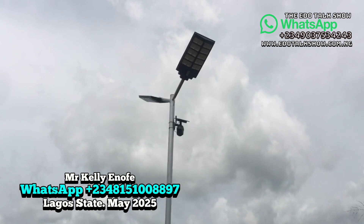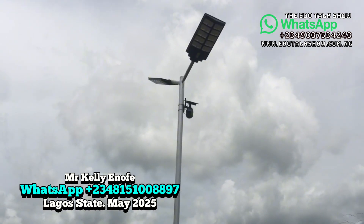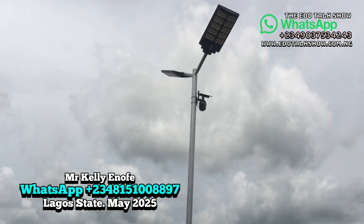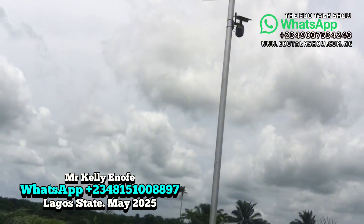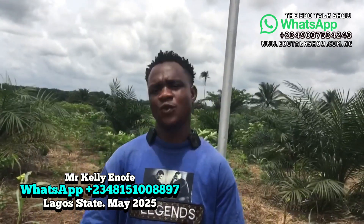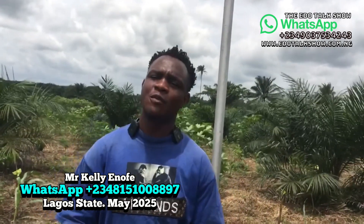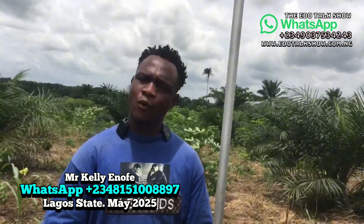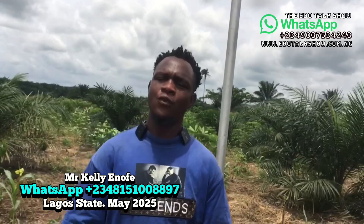This camera normally goes for 180,000, but throughout this month of May we are running a promo: the single-lens camera will go for 170,000 instead of 180,000. The dual-lens, which sells for 245,000, we will give for 225,000 — that's a 20,000 discount. Also, any customer who does six lights and above and does two cameras with us will get flood lights for free. This promo runs throughout the month of May.